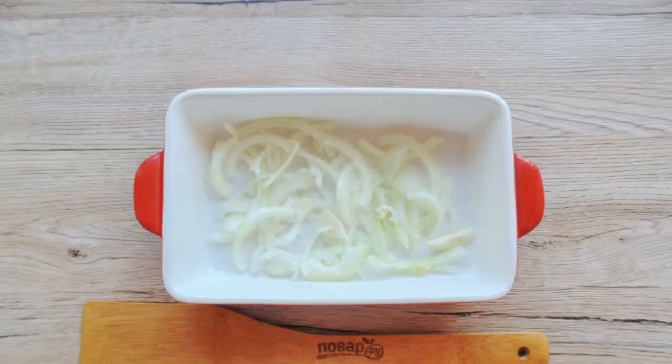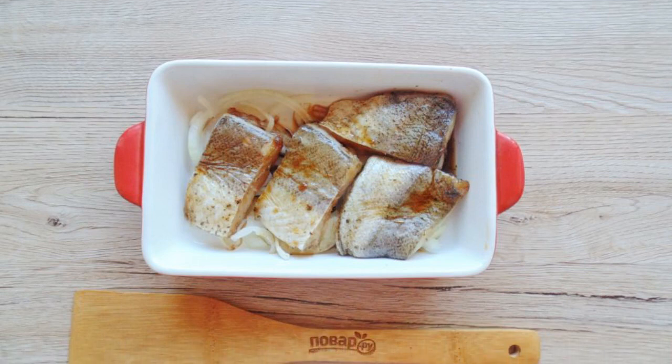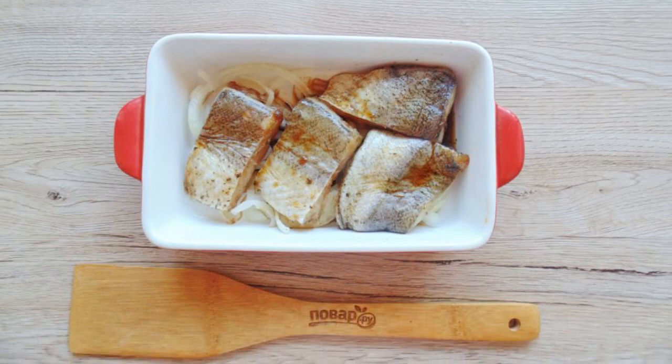Peel, wash and chop the onion. Put it in a baking dish. Place the pieces of pike perch on the onion, then pour the marinade with soy sauce over everything.